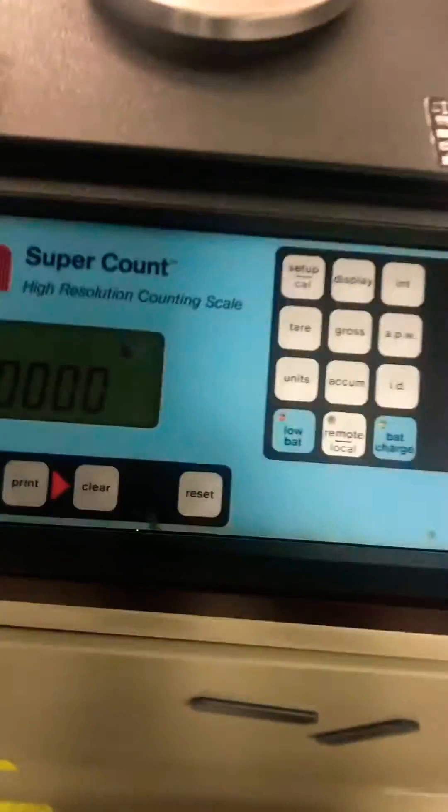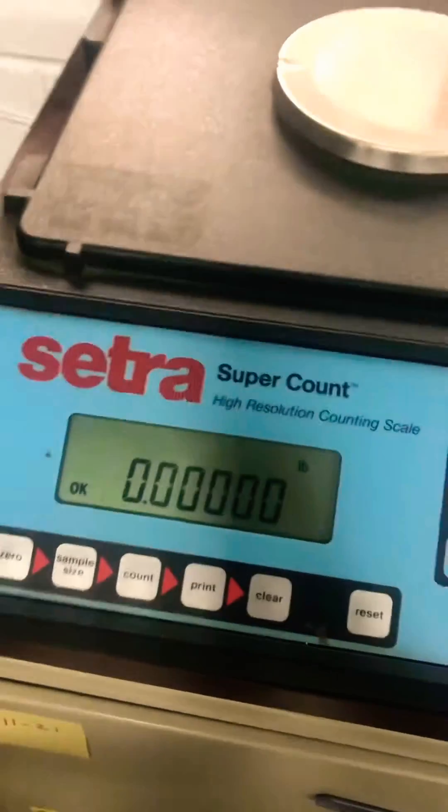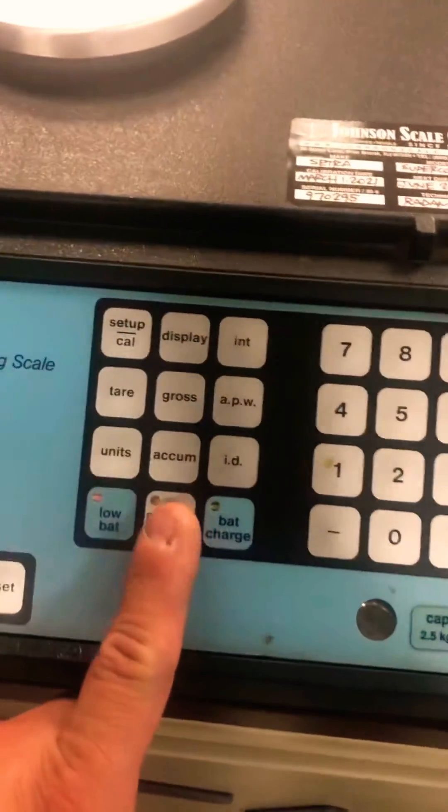Here's how you adjust the calibration of a CETRA SuperCount remote base. This is the button to put it into remote. Press down.